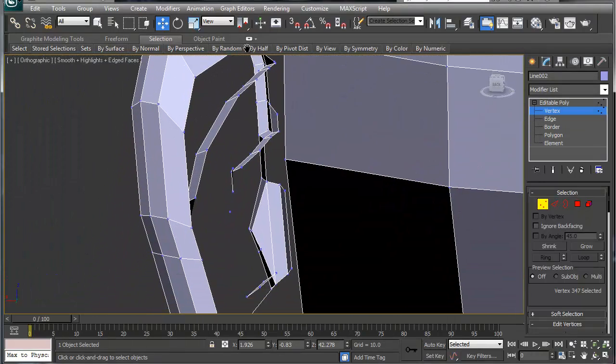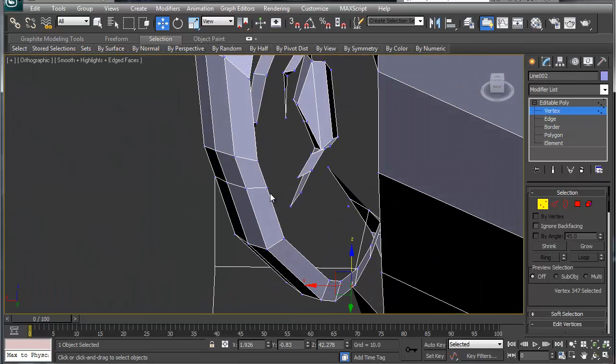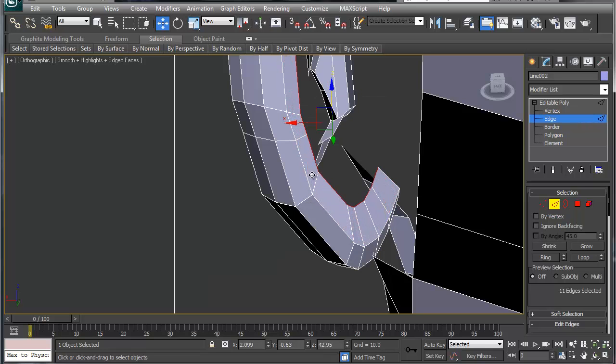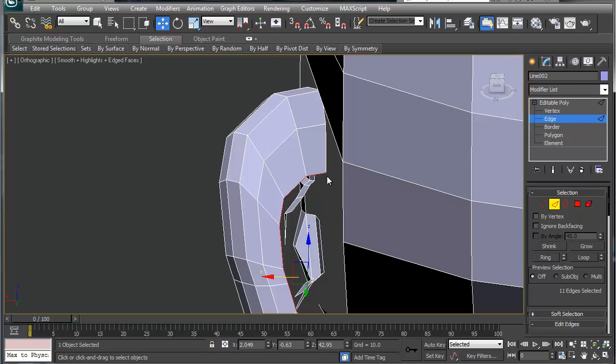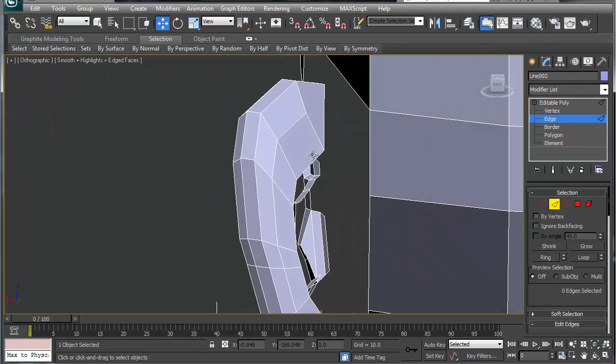What we're going to do is grab this and do a shift scale, remove this inward like so. Now we're going to grab this edge here, collapse that edge and collapse that edge. What that does is basically creates our edge loop.